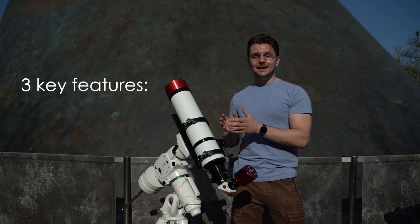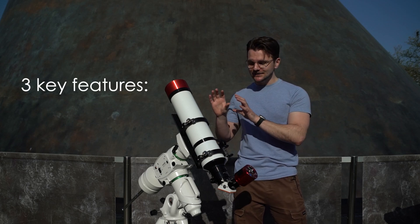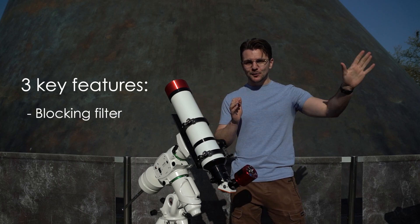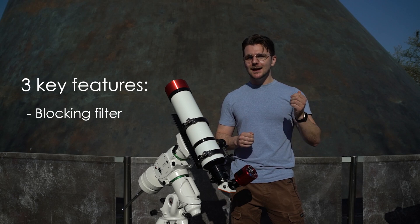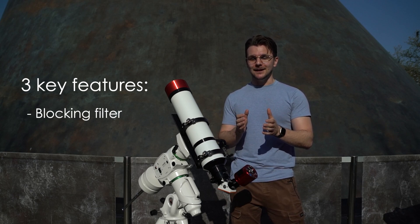This telescope has three key features that make it safe for viewing the sun. Firstly, it has a blocking filter that takes the light from the sun and removes 99.9999% of it. Only then is it safe for us to view it.